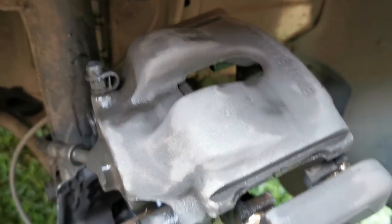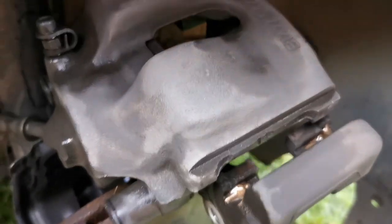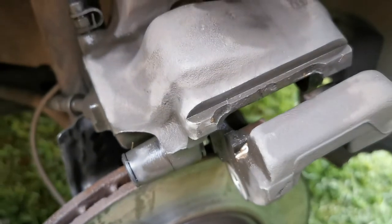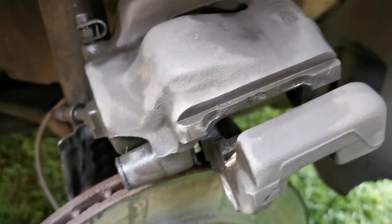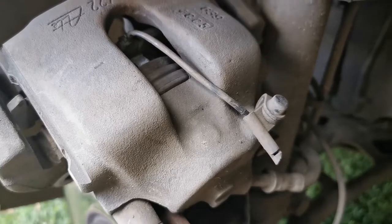After I took the old shoes out, I washed and cleaned the whole caliper, then applied some copper slip inside the grooves where the pistons and brake shoes are going to move, just to make them slide easier when you brake.